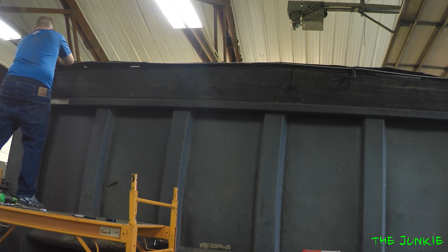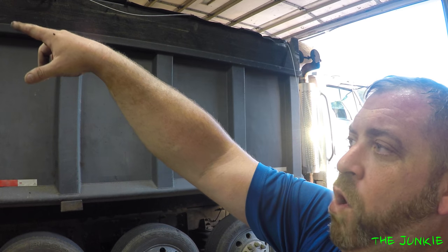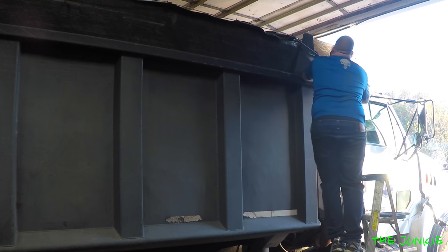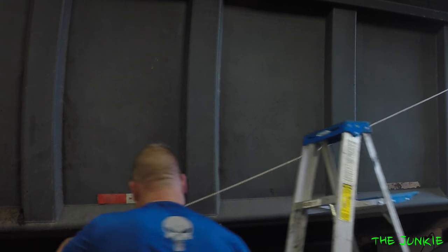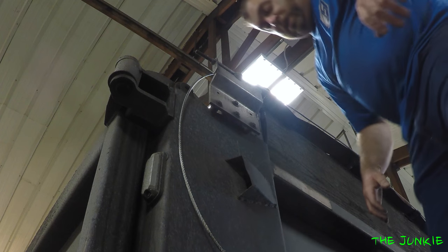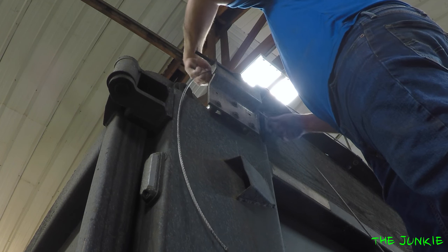Pull this back right up here. That's all you got to do to string it. Now I just got to put it around the front pulley and then walk it back down here. I'm just going to do that with a regular ladder. This is pretty much the same process as we've done before — we got to loop this around here.